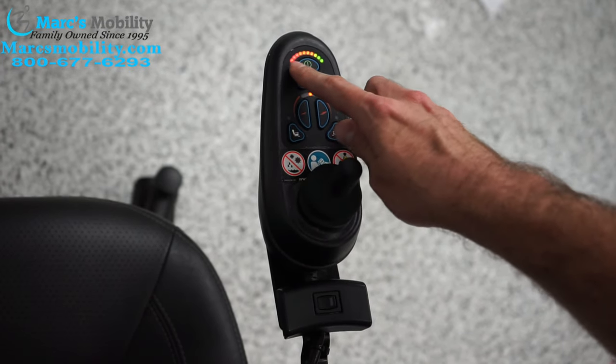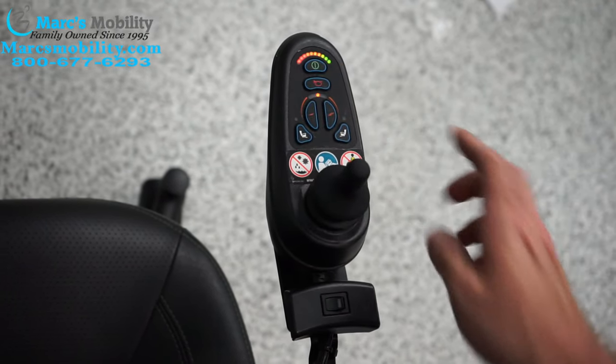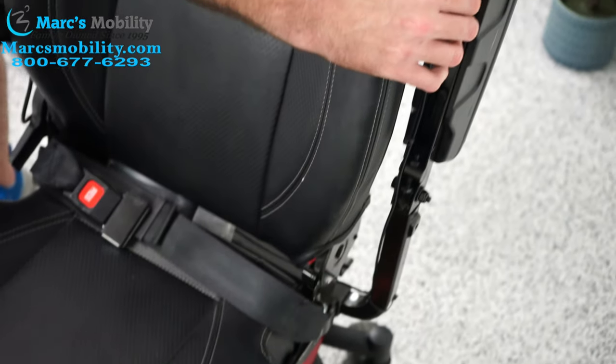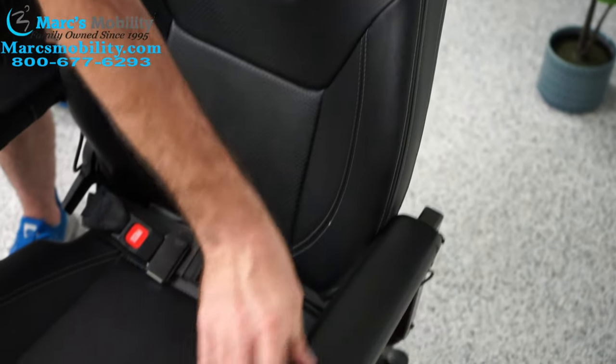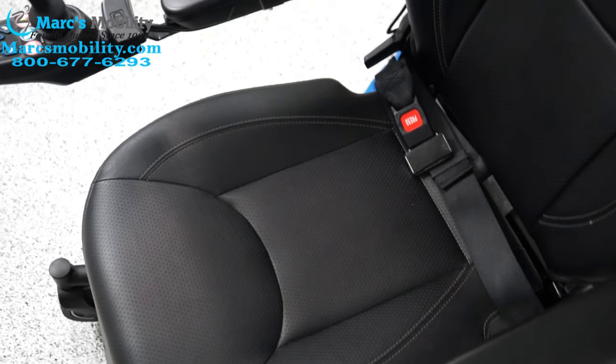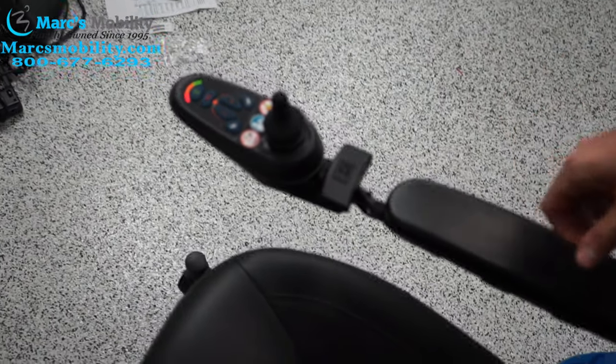When you have eight lights flashing — which would be all the reds, all the orange, and one green — it's usually this seat lift button over here that has either been pinched somewhere on the wire, or cut, something like that. A quick fix is to just unplug it, which if you follow the cable down, it's almost like a little headphone jack cable you just unplug.